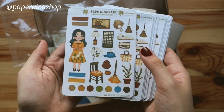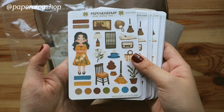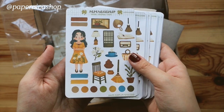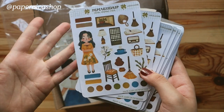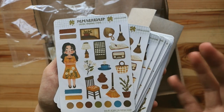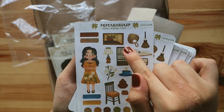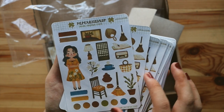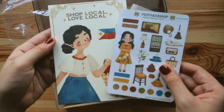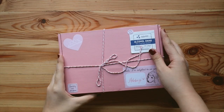So the sticker sheet is very Filipiniana. We called it 'bahay cubo core,' if that makes any sense. You have typical quintessential Filipino things in the home — wallis, the traditional doors, and the outfit is just on point. So you have both of these, which will be part of the stationery box.